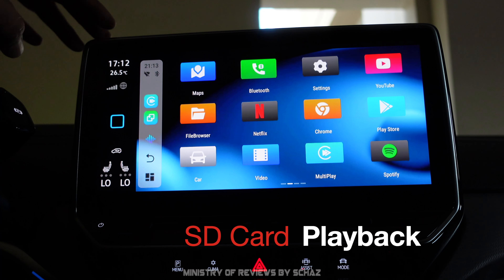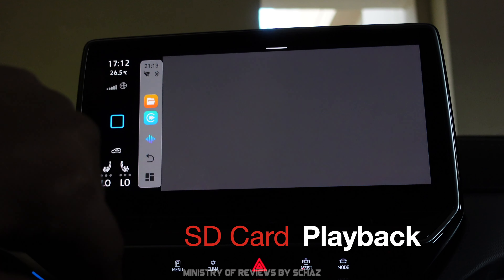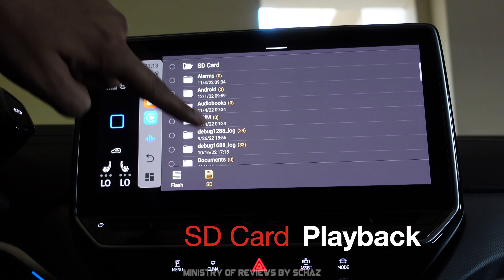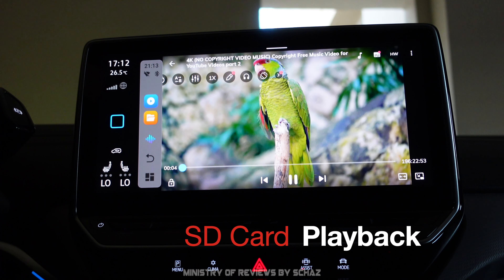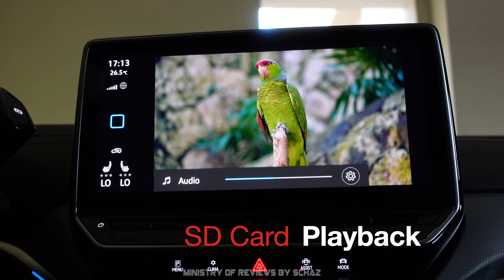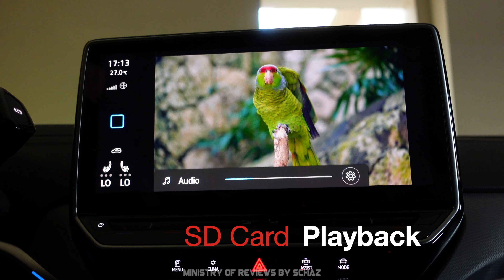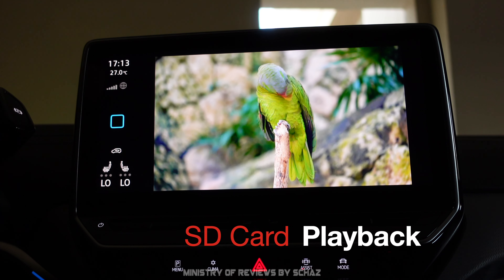Another important test is playing a heavy 4K video file from a micro SD card. I've inserted an SD card and opened a very large 4K file. It plays smoothly with no lag or buffering and the output is very clear. Steering wheel controls also work — you can control audio directly from the steering wheel.